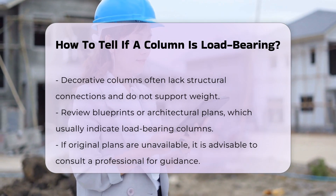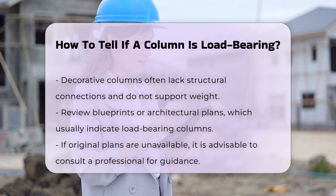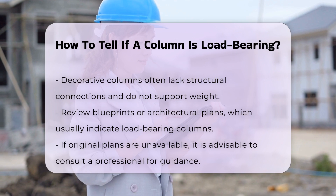Review the blueprints or architectural plans of the building. These documents often indicate which columns are load-bearing. If you do not have access to the original plans, consult a professional.